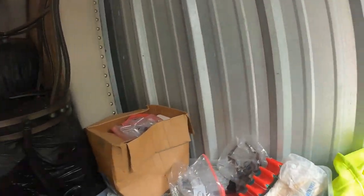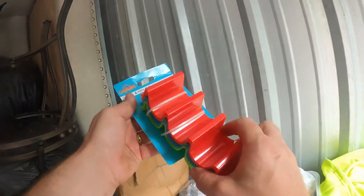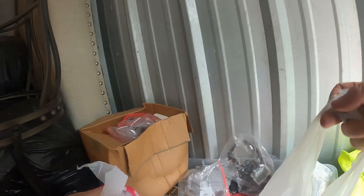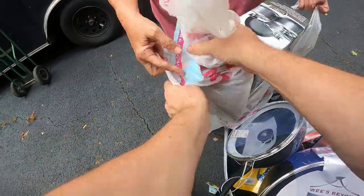More cookware — look at this little sandwich thing, it's cool and looks brand new. Taco holders, and on and on and on. Oh, you're getting all kinds of new stuff — just throw that in there with the cookware too.